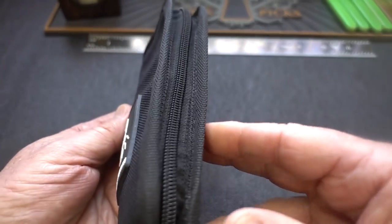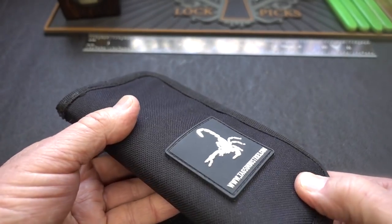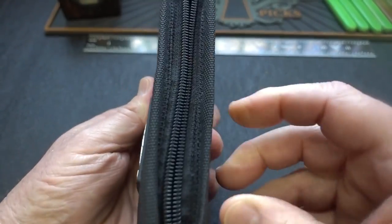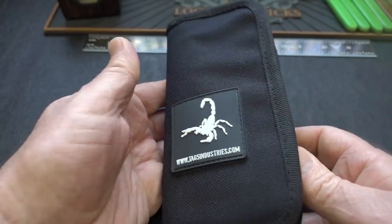It's the same nice Cordura nylon case with a lot of double stitching — very durable and pretty compact. It has a nylon zipper, so it's pretty quiet to open, and more importantly, the nylon won't corrode with time and get stuck when you're trying to get that thing open.